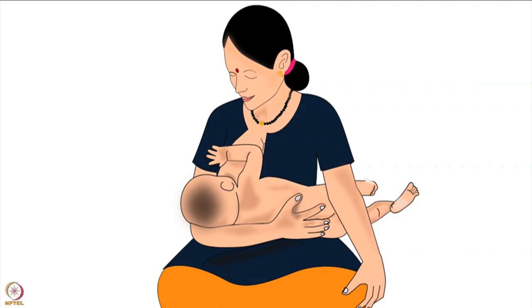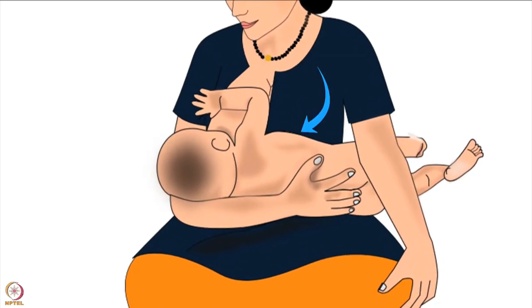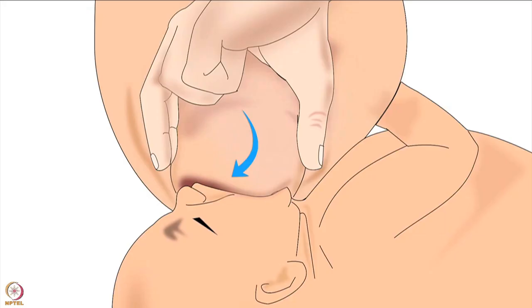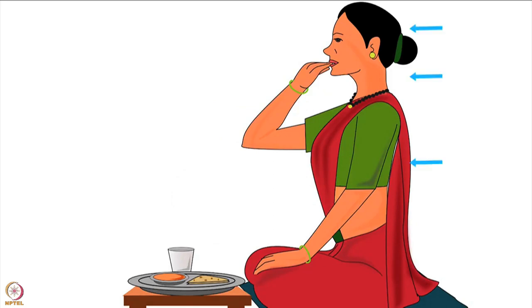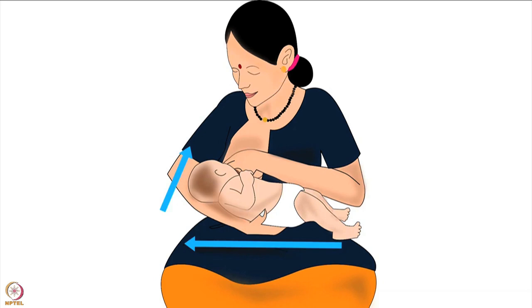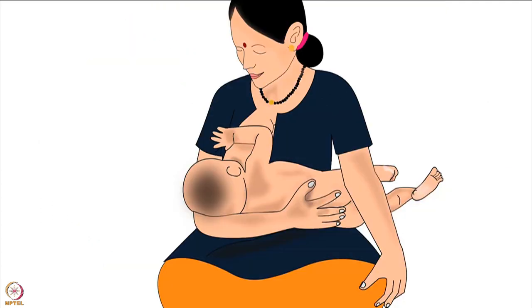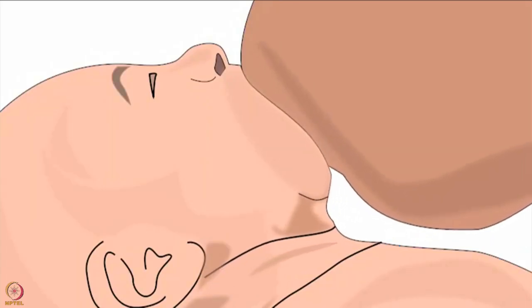Let us learn how to position the baby's body correctly. The baby's stomach should be gently pressed by the mother's body. Lesser distance between their bodies will reduce the baby's effort to reach the breast and make it easier to attach deeply. The second important point is the direction of the baby's entire body. When we eat food, our head, neck and body are always in the same direction. While breastfeeding, the baby's head is often turned sideways by many mothers, which makes feeding uncomfortable. Baby's head, neck and body should always be in the same direction while breastfeeding, making swallowing milk easier.